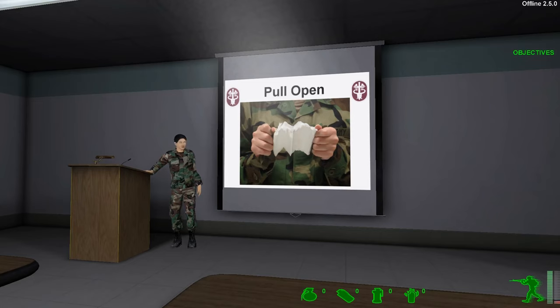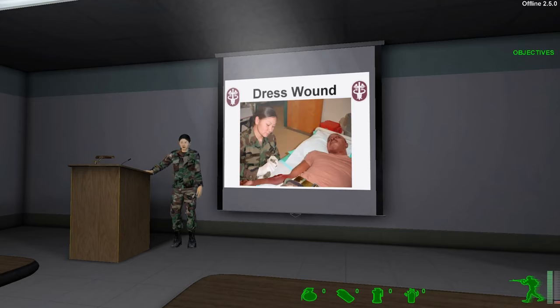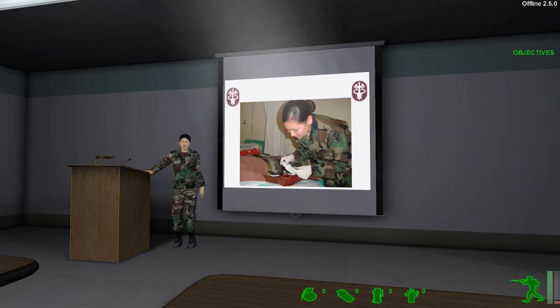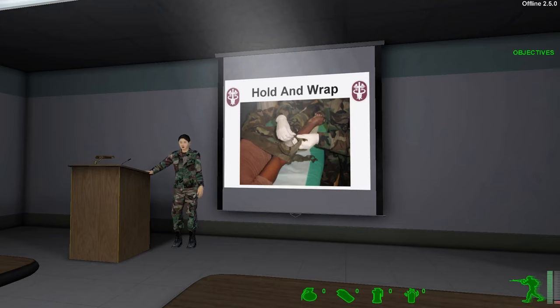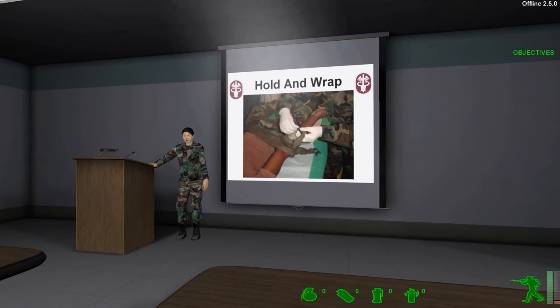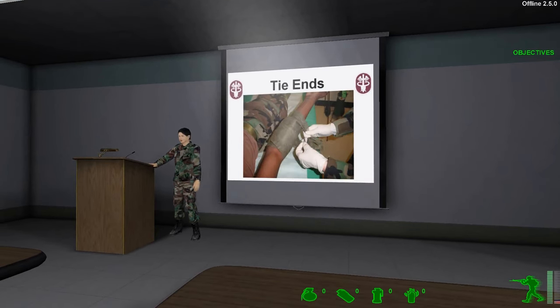Place the dressing directly over the wound. Grasp all of the drab tails of the dressing with two hands and pull the dressing open. It's important to remember to place the white side down. With one hand, hold the dressing in place. Use the other hand to wrap one of the tails around the injury. If the casualty is able, you may ask him to hold the dressing in place while you wrap the tails. Wrap the other tail in the opposite direction until the remainder of dressing is covered and secured to the body. Tie the tails into a non-slip knot over the outer edge of the dressing. The field dressing knot is never tied over the wound.